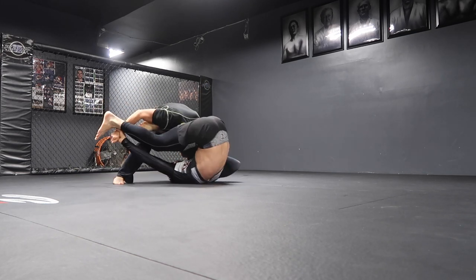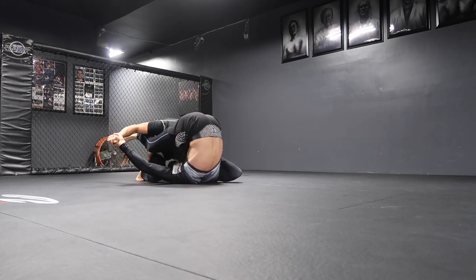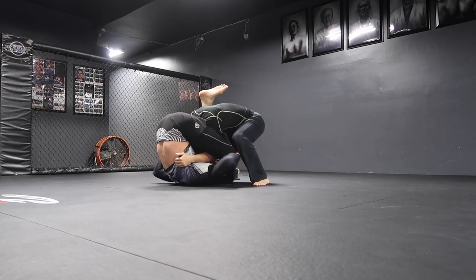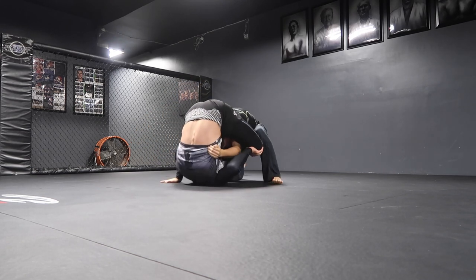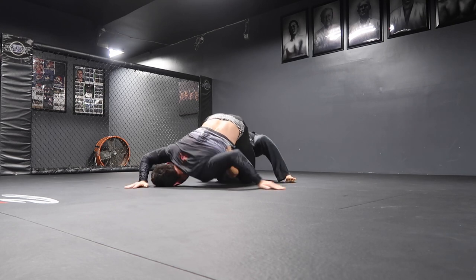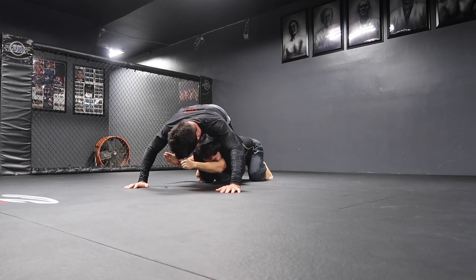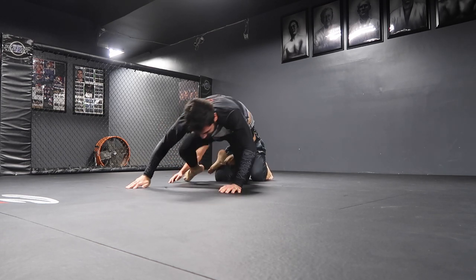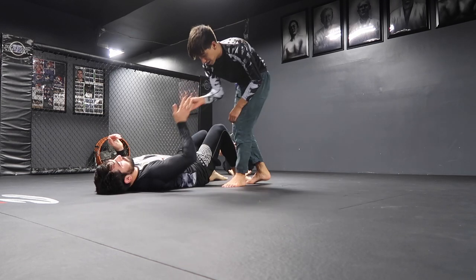He actually hits the triangle! Pretty funny. With Patrick, he's trying all this experimental stuff, and you can tell he's trying to do the same things over and over again, just drilling with us repeatedly.